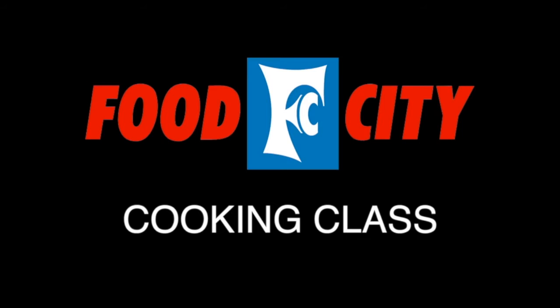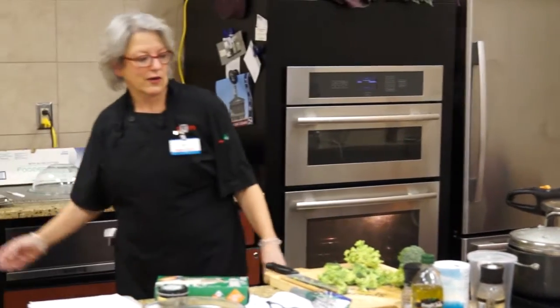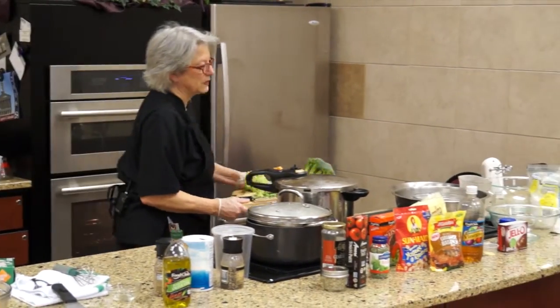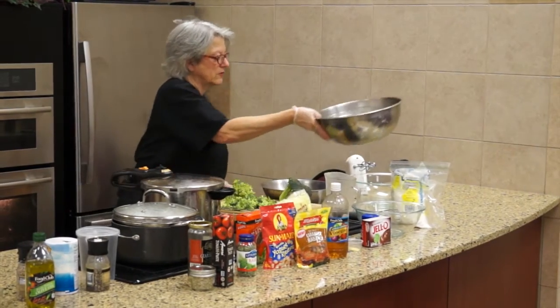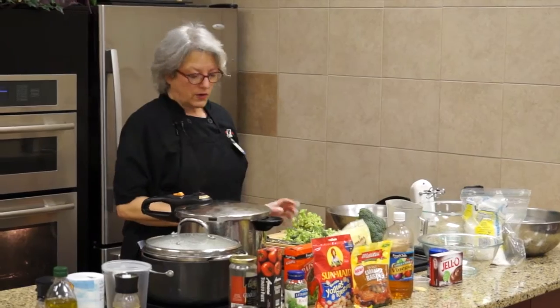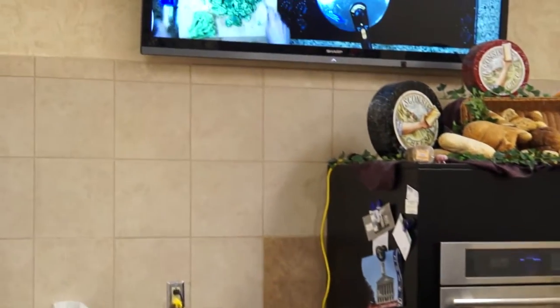Moving on to the broccoli salad. You can just see my elbows flying, you can't see anything else - that's sad. I'm going to move over here where you can see better. Okay, so I'm cutting the broccoli.